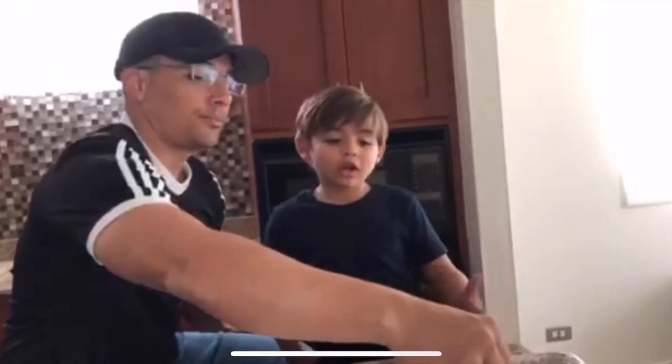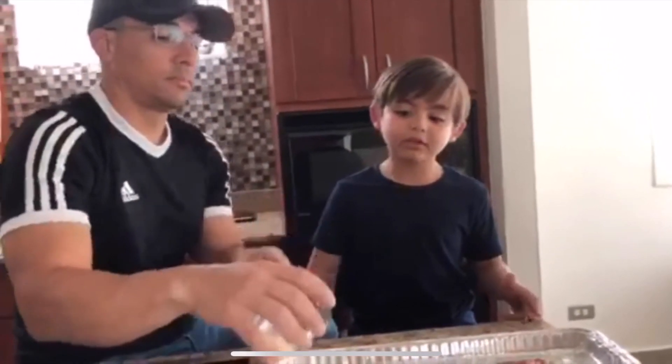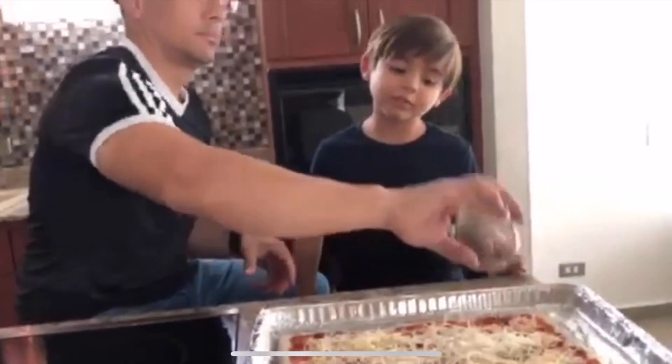We heated the oven to 350 degrees for the pizza to bake.